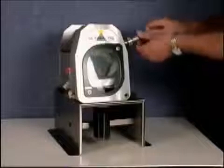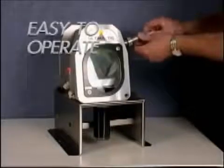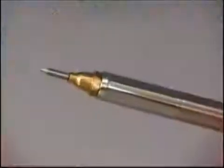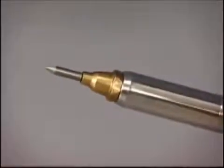The machine is switched on and by gently rotating the handle it grinds the tungsten. Once ground, the handle is then removed, put back into the locking device, and you are left with a perfectly ground tungsten.